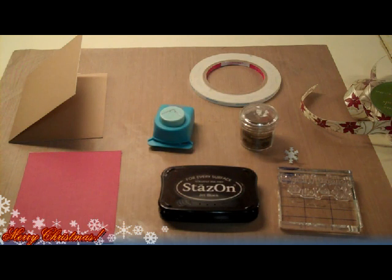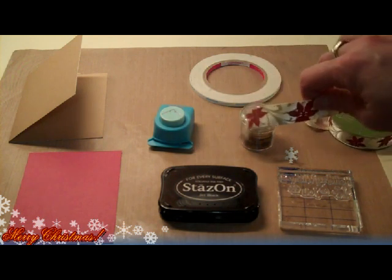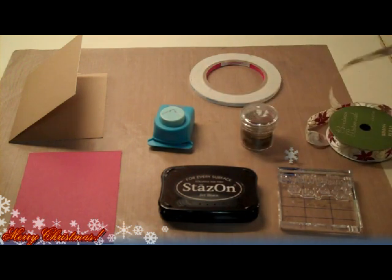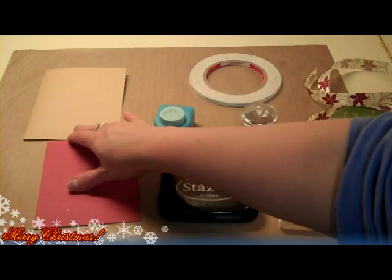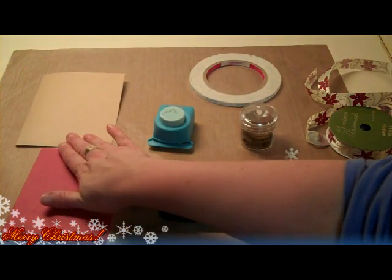Hi, this is Debra from Dinglefoot.com and this week I'm going to show you an easy Christmas card and I'm going to be using ribbon. You can see my ribbon is beige with red poinsettias and that's why I chose these colors for my card. So if you're going to make a card similar, just grab colors that go with the ribbon that you have on hand.